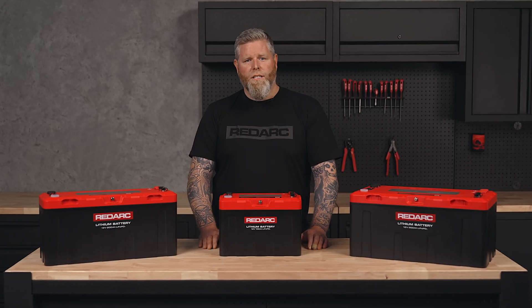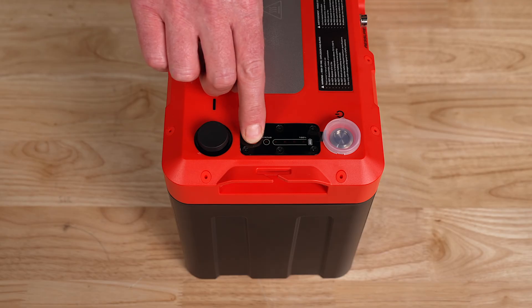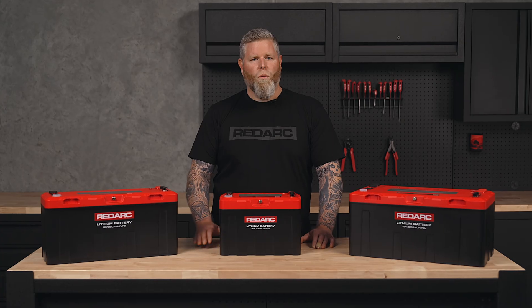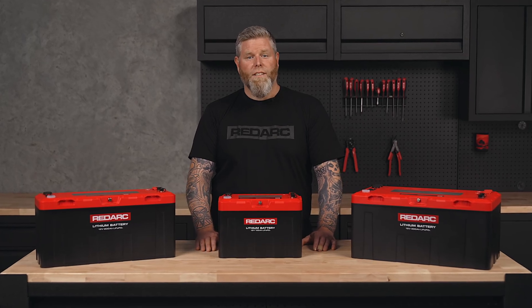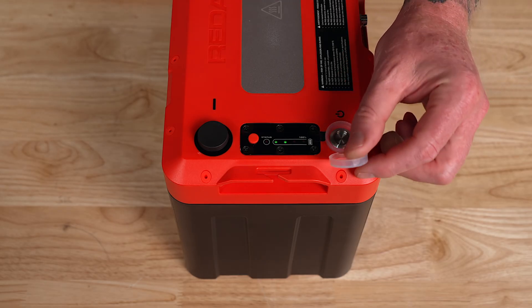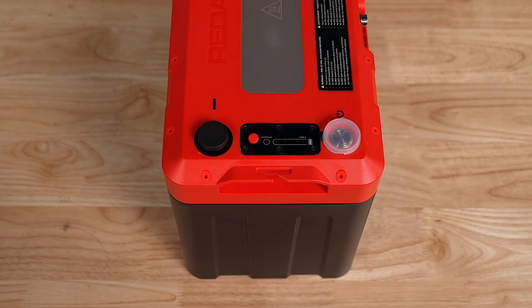Safety is key when you're running high-powered systems off-grid, and the Redlab Icon range is built with that in mind. Certified to the latest safety standards, these batteries feature a built-in state of charge gauge and status indicator, so you always know exactly how much power you have left at a glance. The integrated isolation button eliminates the risk of live terminals during transportation and installation, making setup and handling safer than ever.